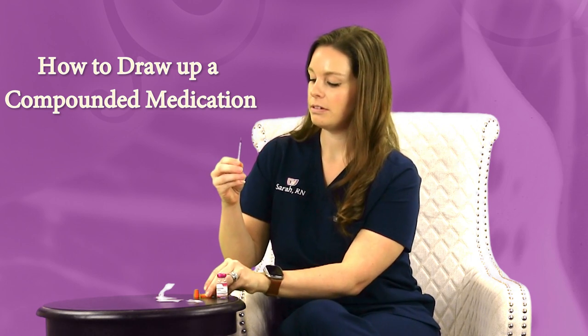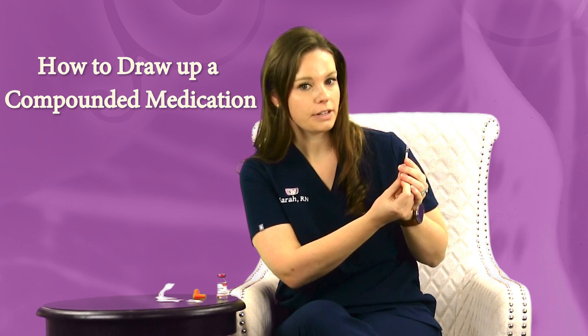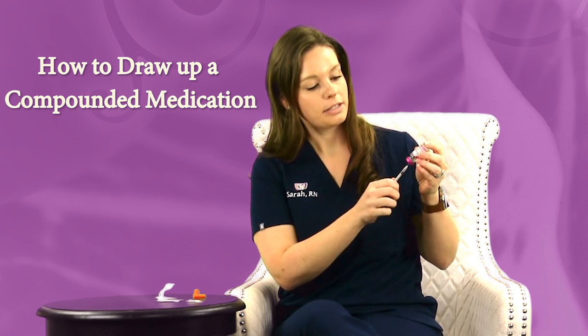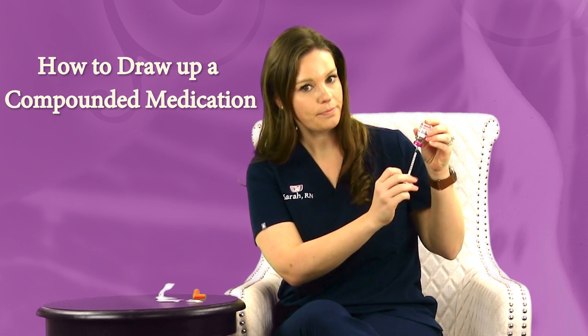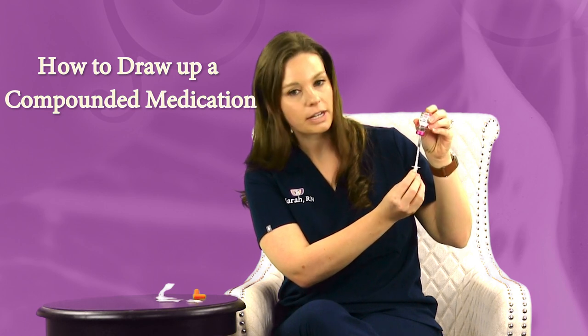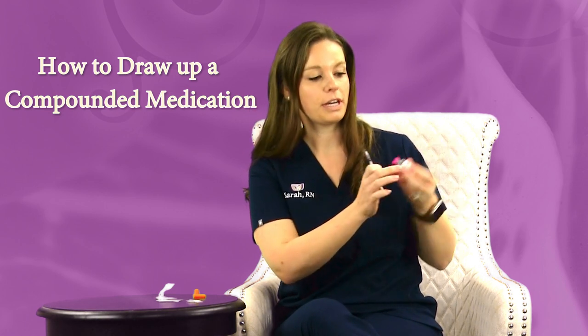For your first round it's ten units. So you're going to draw your syringe up to ten units, and then you're going to inject the air into the vial — it kind of creates a vacuum. Then when you pull down to the ten unit mark again, your medication will follow into the syringe, and you can pull that out.